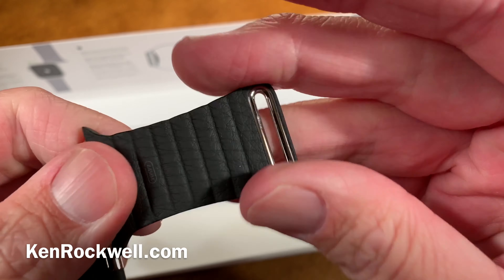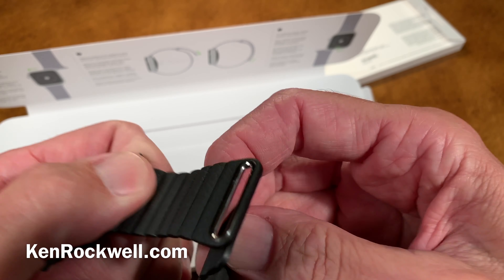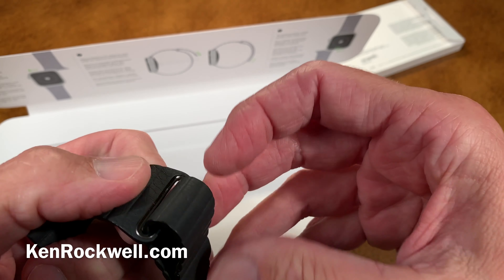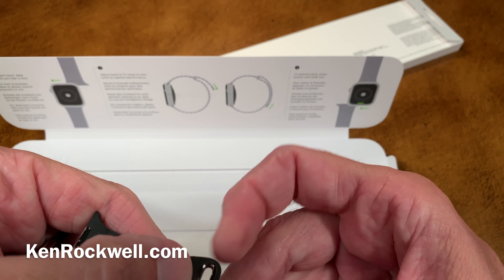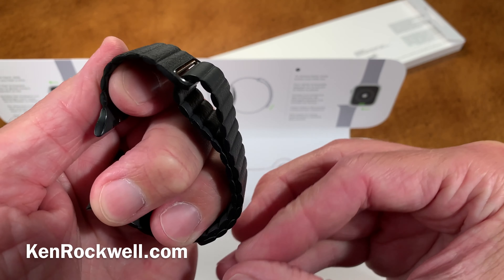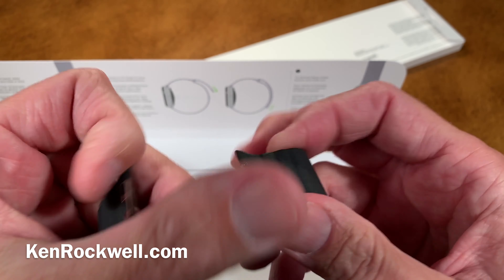I can't wait to put this on my watch. I believe it goes through — I'm not sure if it goes on the outside or inside, but you can probably do it any way you want. It always helps to read the instructions. I love these magnetic closures because you can set them to any size you want, at least with the Milanese band. It's all magnetic — gotta love it.